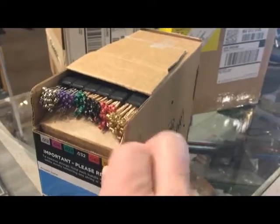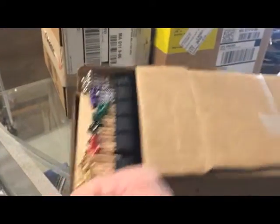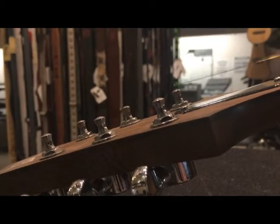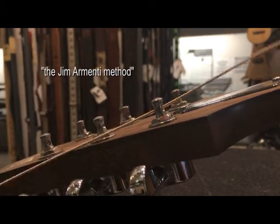I'm going to go ahead and grab an E string. This first method is tried and tested — this is what you might call the Jim Armenti method, which is just to put the string through the hole and start winding.